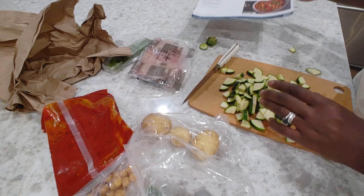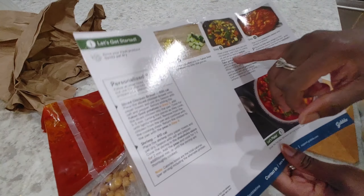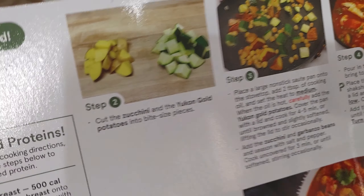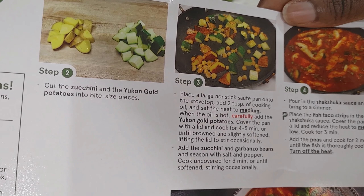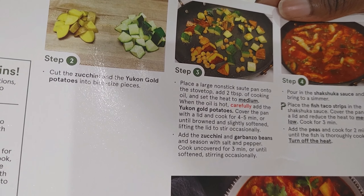This is ultimately gonna go into a large sauté pan so let's go ahead and get that going. For step three I need to have a large nonstick sauté pan. We're gonna add two tablespoons of cooking oil — I will be using olive oil — set to medium, and then we're gonna throw our potatoes in first.